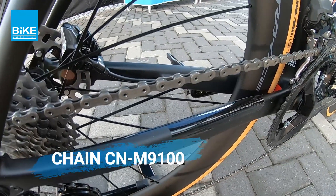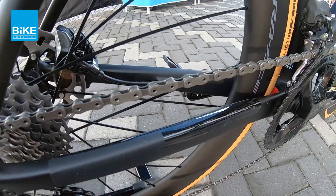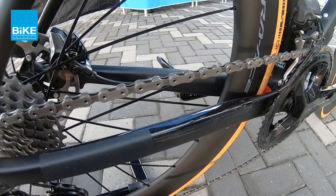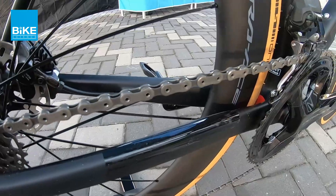So untuk rantai, rantai ni dia menggunakan rantai M9100. So dia tu 12 speed ni MTB chain — it's the same chain used in the mountain bike series. So dia tu M9100, it's a 12 speed compatible chain.